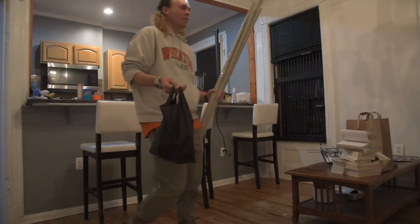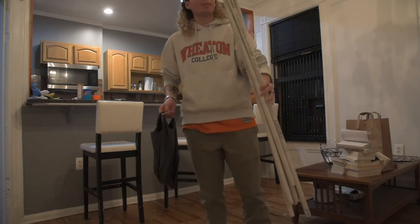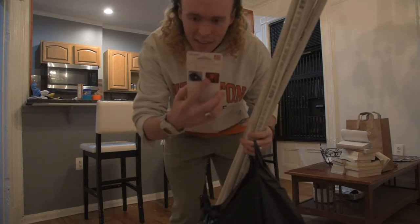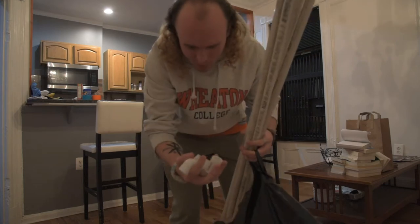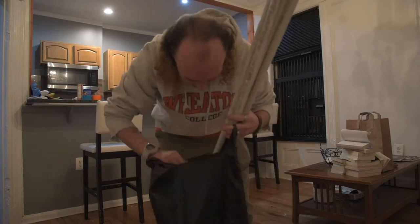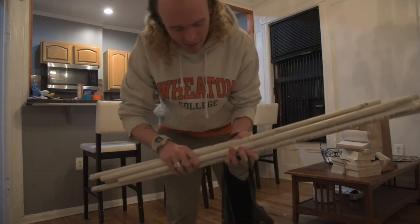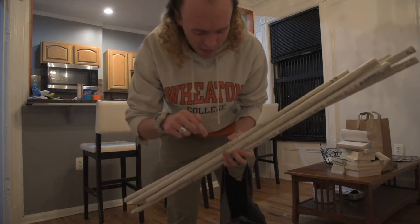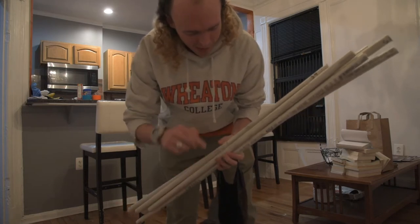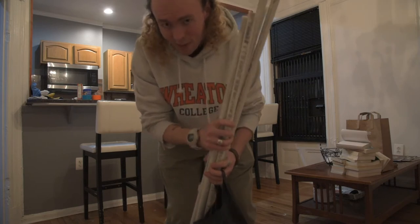Going to the hardware store. I got these PVC pipes, two packages of this Velcro, a couple of connector pieces, and this shower curtain. The goal is to assemble this into a 7-foot by 3-foot frame, attach the Velcro to the shower curtain, which is going to be cut to match this 7x3 frame.